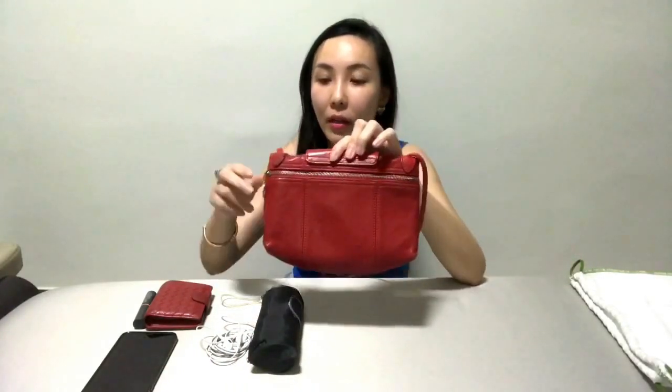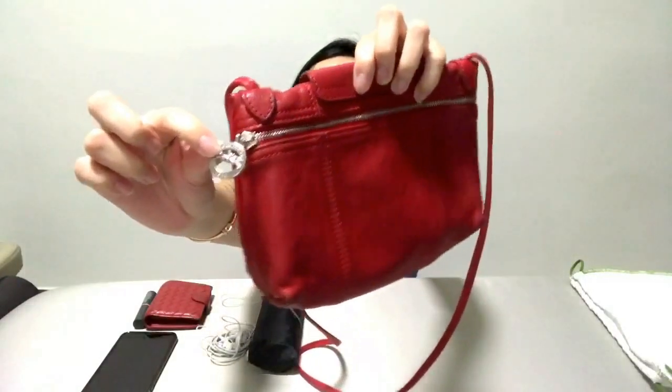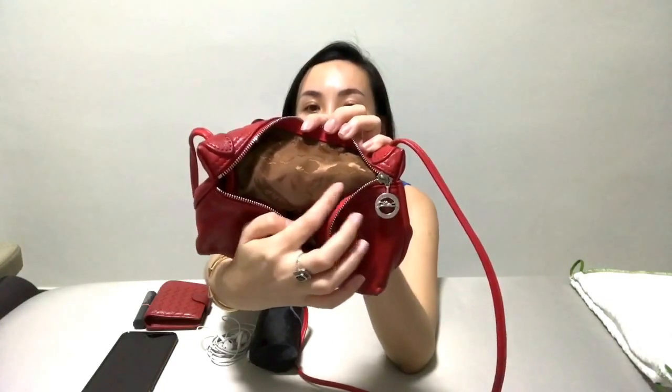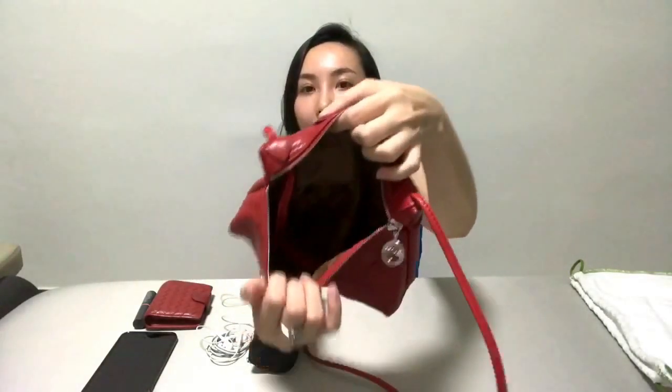Sometimes I put more than just one packet of tissues — it really depends on how much you need. There is only one zip, and on this zip it has the brand name as well as the year it started. When you unzip it, the interior is not leather — it's polyester with the monogram of the brand. For my cherry red bag, the interior is dark brown, which is great because it doesn't stain easily.